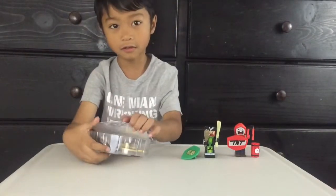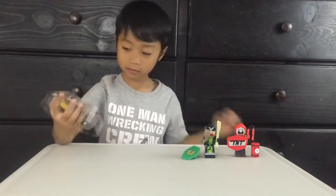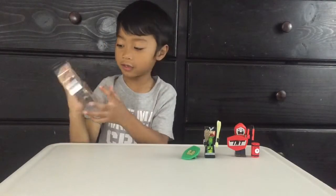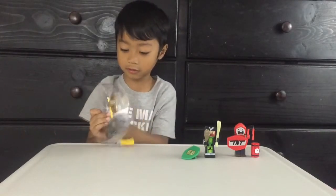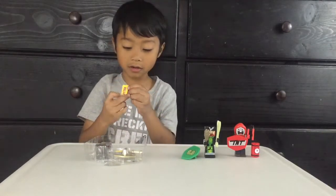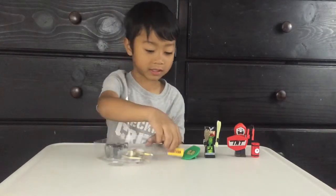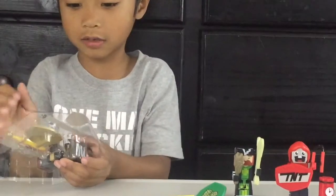Now let's open it. Let's go and get the gun. Look, we got Butter — you can stand him up, see? Let's go and get the gun.